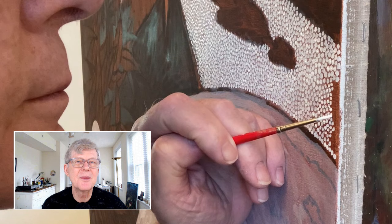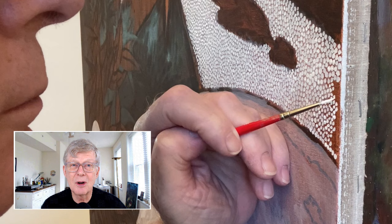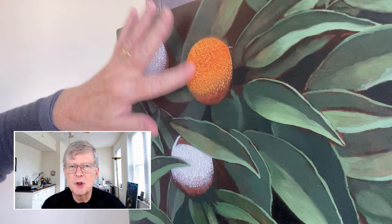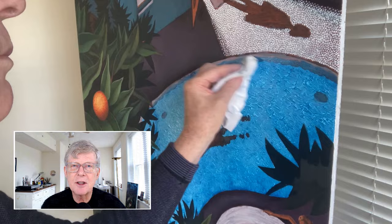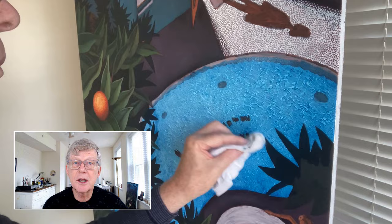I put little dabs, little blobs of white paint down to create the white underpainting and to create the texture. Then when that's dry, I glaze the color I want over the top. Here I'm glazing with these oranges — this reddish orange — and then I wipe it down a little bit with my finger to bring out the texture. And here I'm using blue for the water, underpainting the water with a very textured white to mimic the texture of water, then going over it with a rag to bring out the texture so it has a glowy quality.